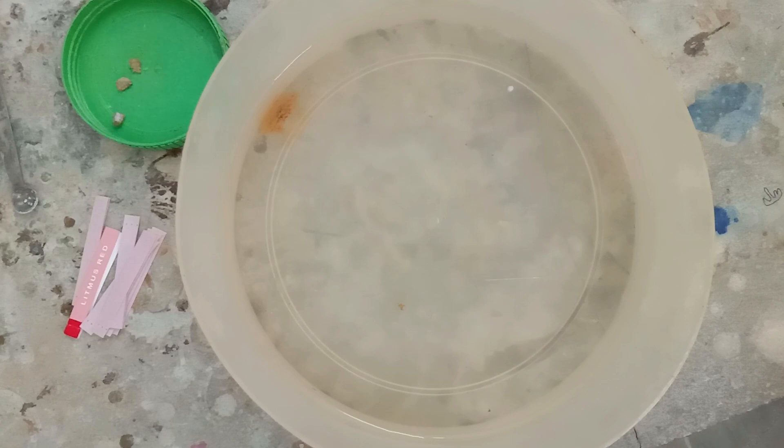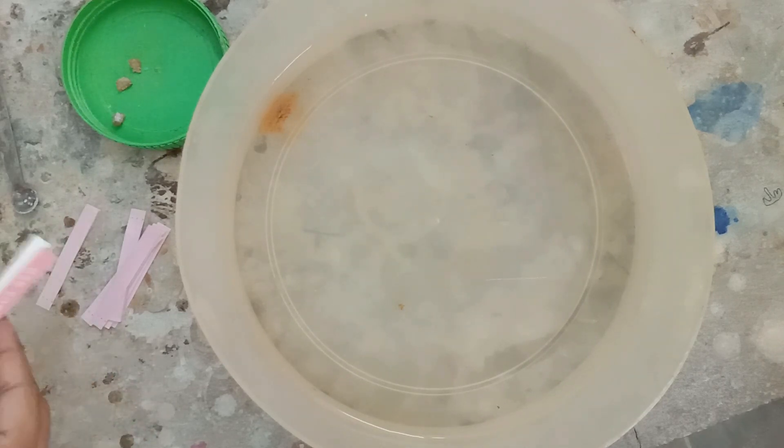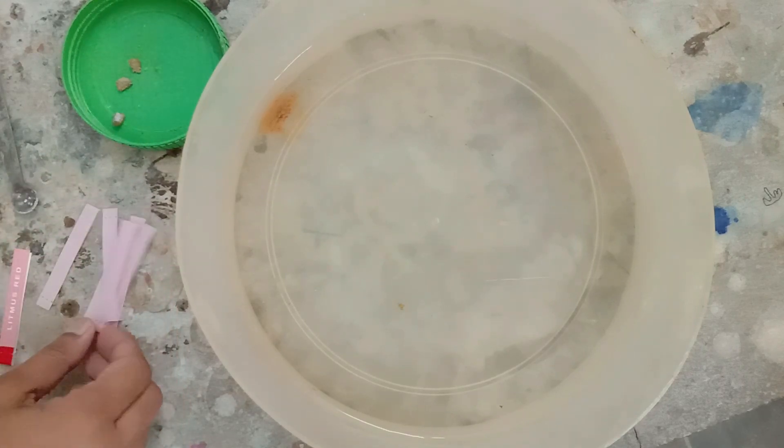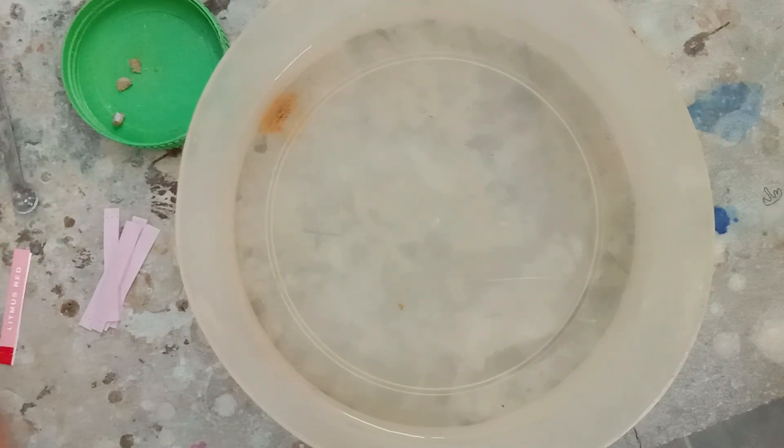Sodium hydroxide (NaOH) is formed as a result of this reaction. You can clearly see that the size of sodium is decreasing and it is going to disappear, because sodium has converted itself into NaOH and hydrogen gas which is displaced out. Now we have taken a red litmus paper to check the presence of a base.